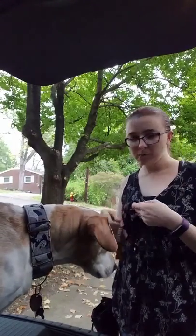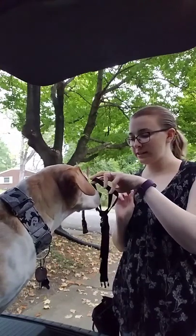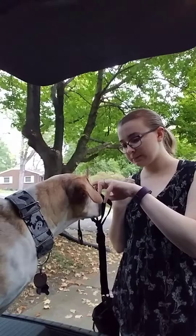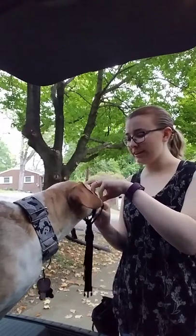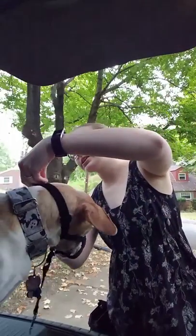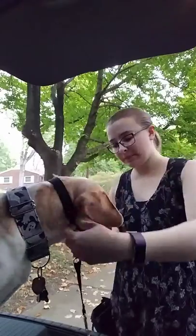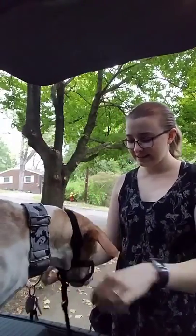And now pretty much when I put her head halter on, she just — face — she's like, I'm already in it. And then we just snap it on. Yay, good girl. And take it off.